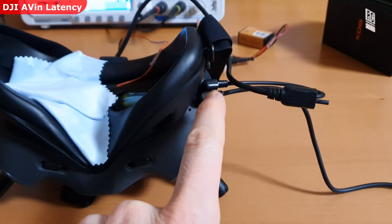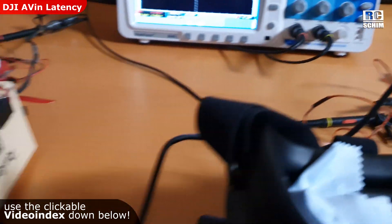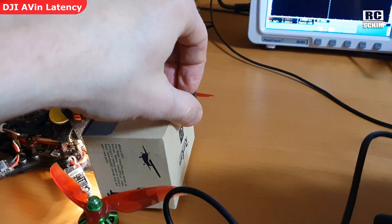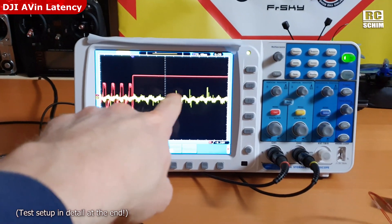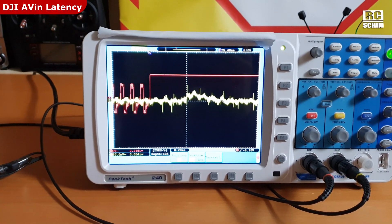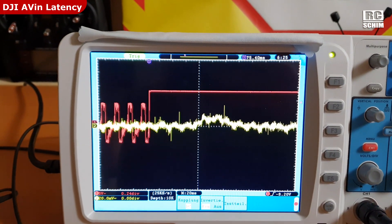Latency test of AV-IN on the DJI with the photo diode covered here. Test copter here in my little light box. I switch it on and off. The switch is the red line, and you will see an increase in the yellow line which represents the photo diode. The big bump is at around 75ms in this run.